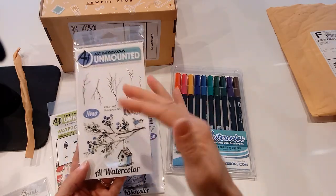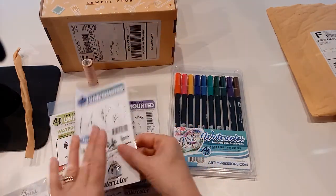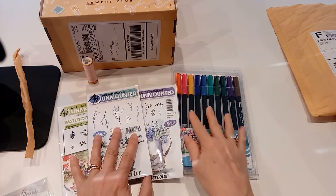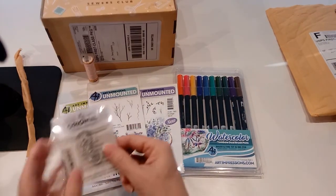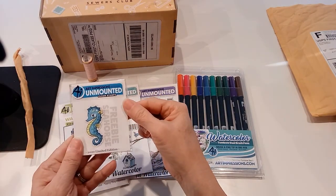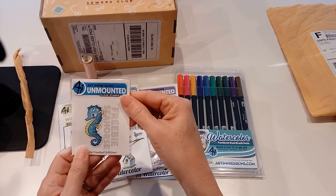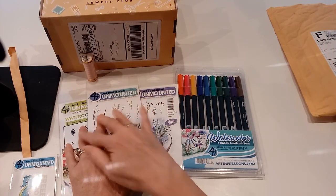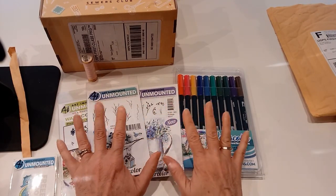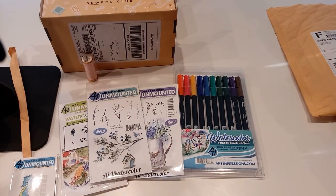She makes it look so easy, just dabbing it on. They're fun to play with — I think it takes practice, just like everything else. I'll have links to this. And it looks like she sent a little thank-you in there — look at that little seahorse, so cute! I'll have a link to her video showing how to use it, and links to the products and the Sewers Club website. Thanks guys, see you next time!